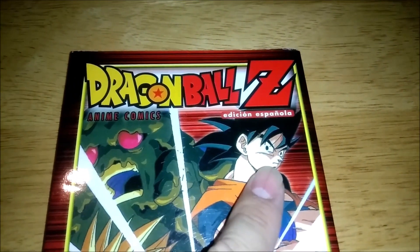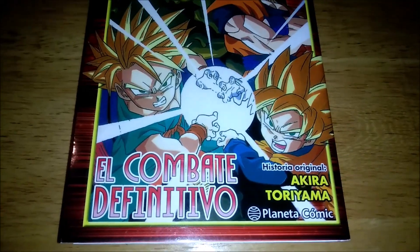Honestly, Goku looks kind of derpy there, doesn't he? And here's your cover. This is basically the anime comic of movie 11.